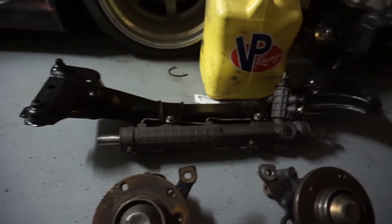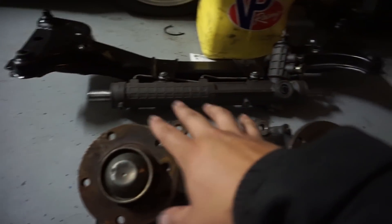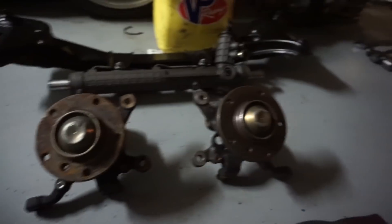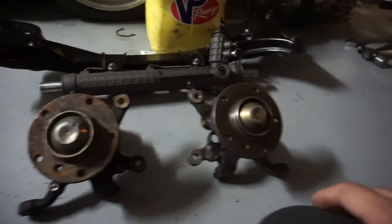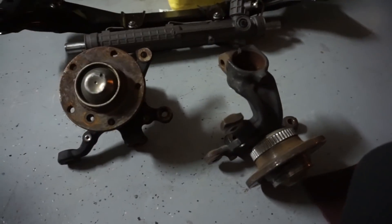The front subframe has been pressure washed. The front steering rack has also been pressure washed and so have the knuckles. Really everything's been pressure washed and it's getting ready to be assembled with all the SLR goodies. I'll do some cleaning and touch base on what I'm doing, then pull out some spray paint to touch things up and make it look good before it all goes on the car — and show you where you could paint and where you shouldn't.